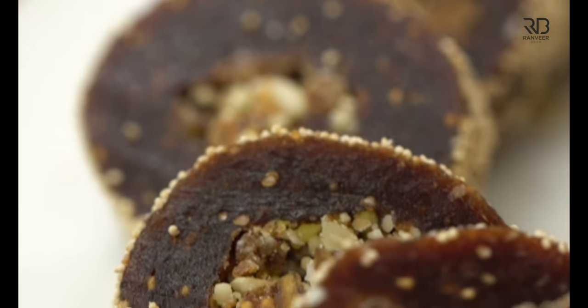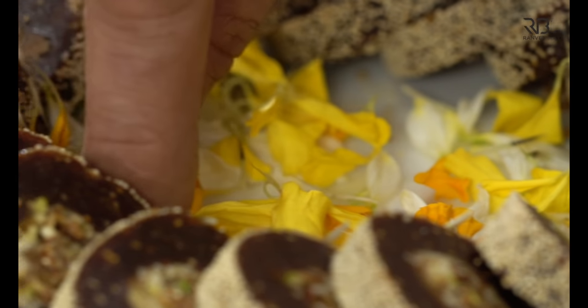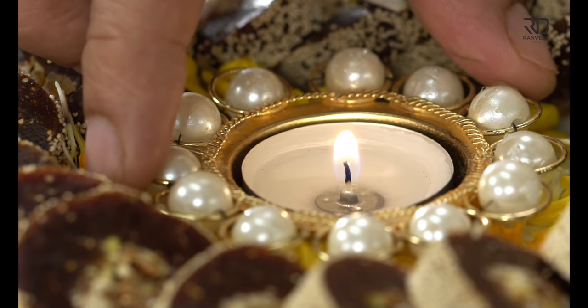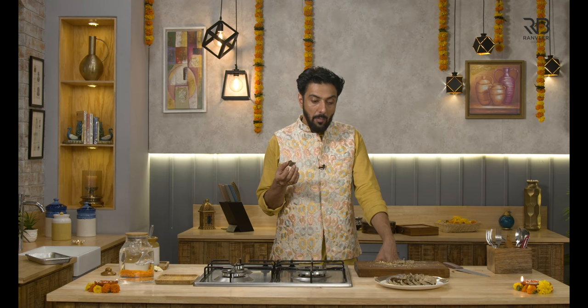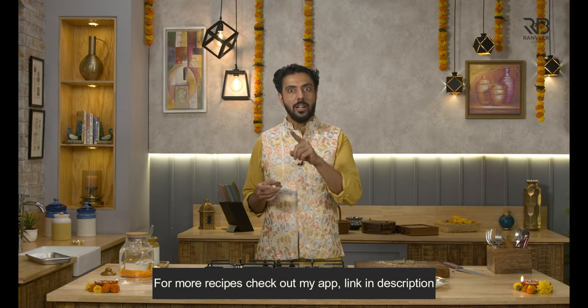We just wrap it up. I love it. Next time, we can do one more thing — if the kaju katli is left, then we can mash the kaju katli into the filling. So the kaju katli will close up the roll. I will do it like this — Anjir Kaju Roll.